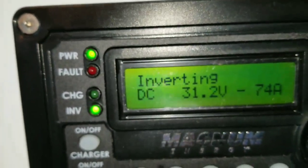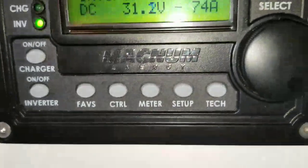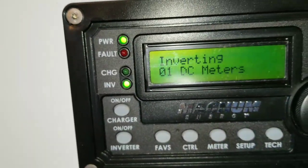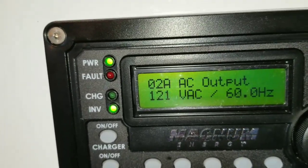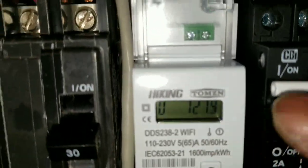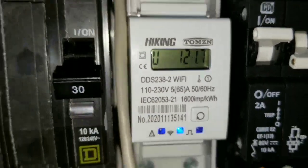On the DC side it's pulling 76 amps — 74 to 74. If you calculate: 13 amps times 121 volts — let's check the power here. It says 121 volts, 121.8 volts. That's correct, that's accurate. I'm so impressed — that's really accurate!